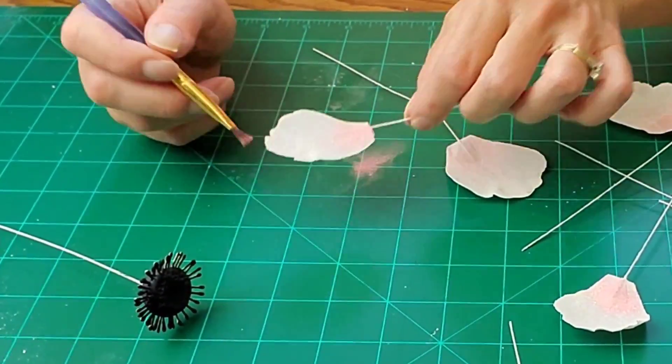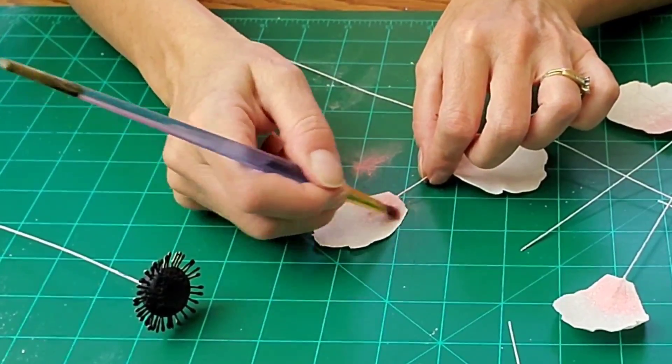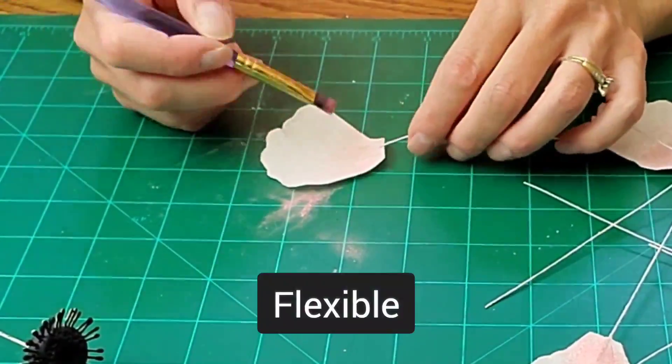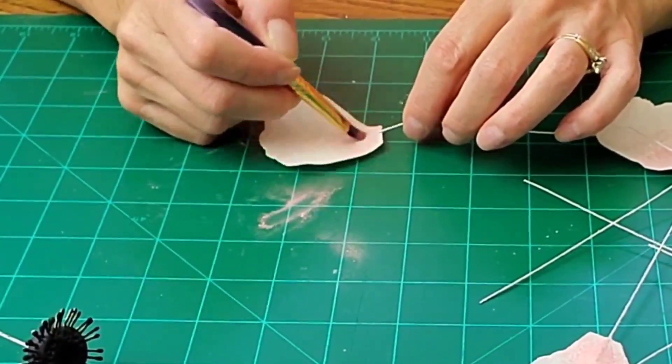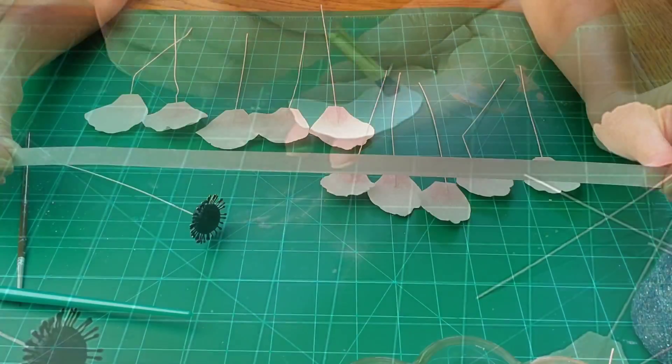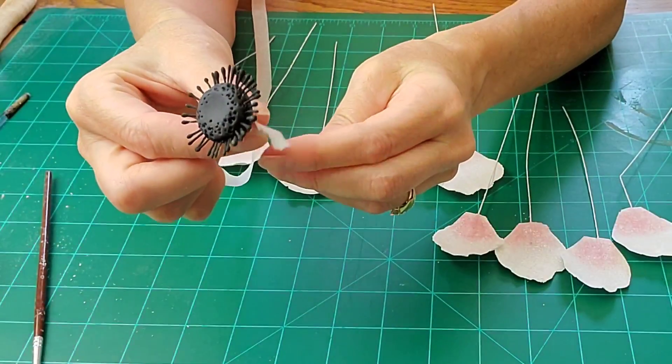I left them for a few hours — they dry fairly quickly, but you can leave them up to overnight. They won't dry hard, they will just dry. I added a little bit more watermelon petal dust for more color. Now we're going to assemble.